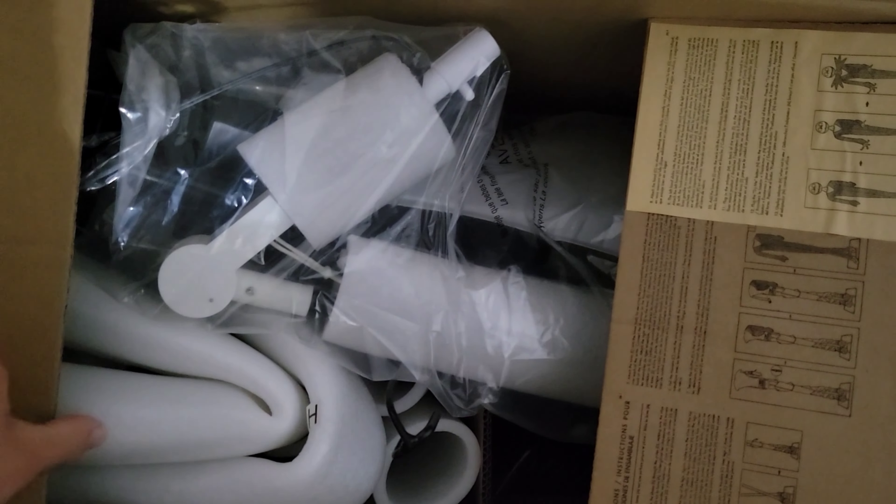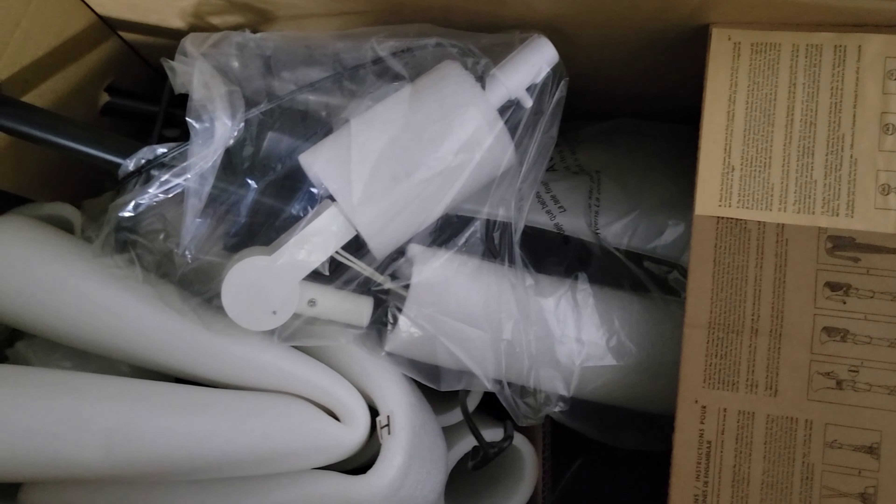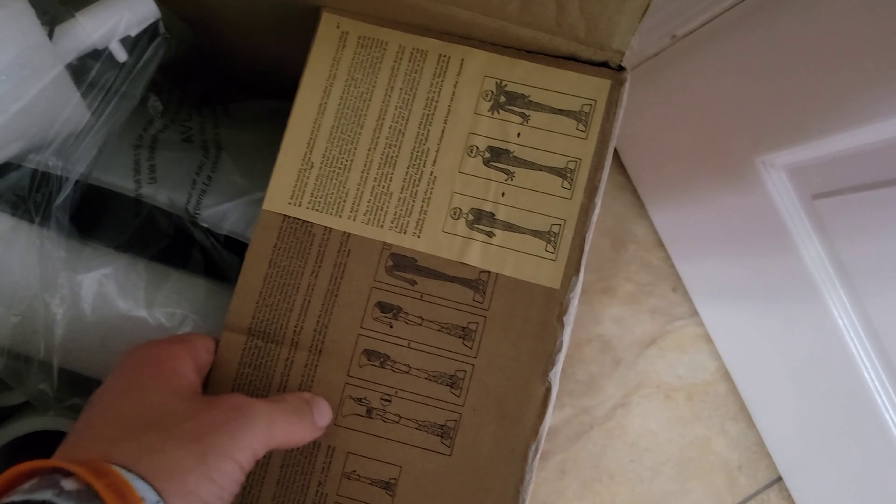So this is what I'm greeted with when I open up the box. You can see the instructions here on the panel.